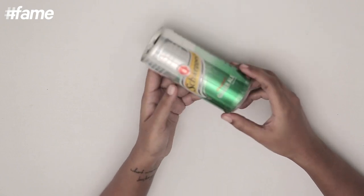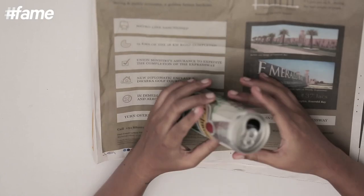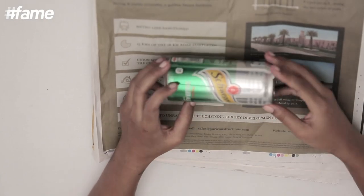The first thing you need for an ashtray is of course this can. Next I am going to spread some newspapers here because the liquid might still be inside.